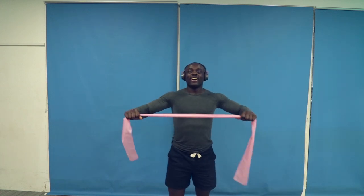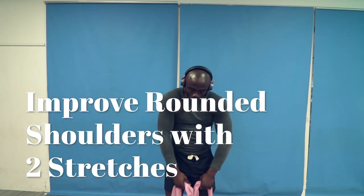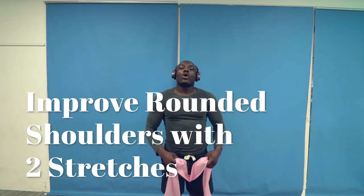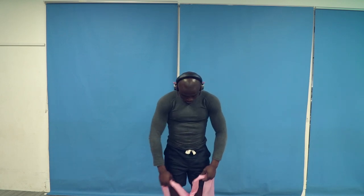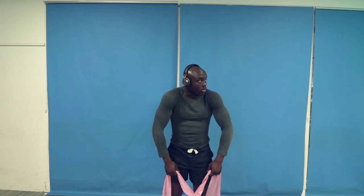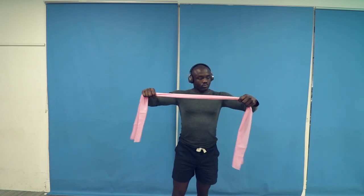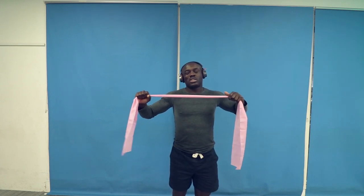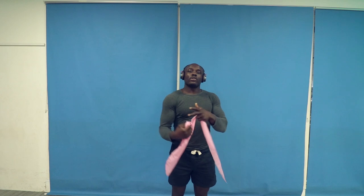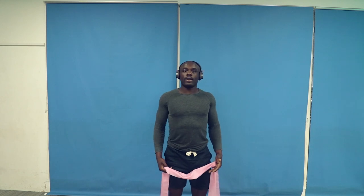Do you have rounded shoulder posture like this? Do you normally round your shoulders like this? I'm going to show you two shoulder stretches for greater flexibility and mobility of your shoulders. Instead of rounded shoulders like this, you're going to take them back like this, the way they should be. Two simple stretches that will give your shoulders a more upright look and put your shoulders back in a more upright position.